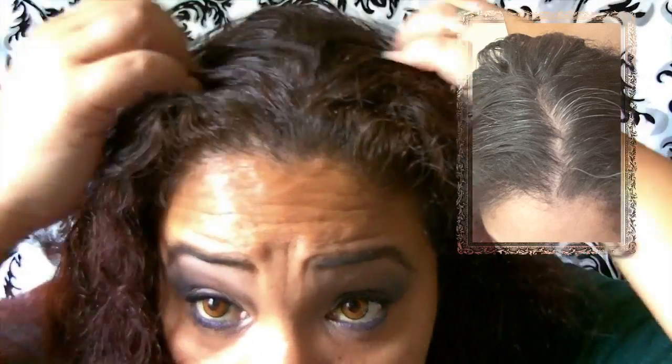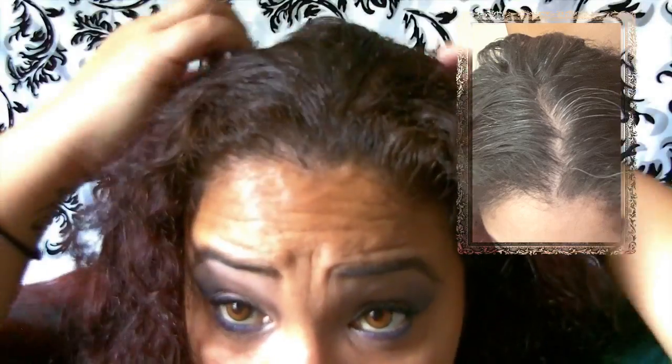I did this about two weeks ago, so I do have new gray coming out already — my gray hair comes out really fast. But after using the Touch-Up, as you can see in the picture to the side, it definitely covered up my gray tremendously. I used the dark brown, which I really enjoyed.